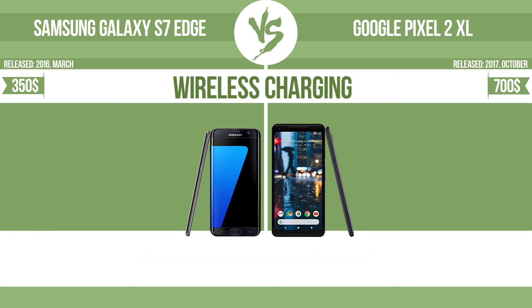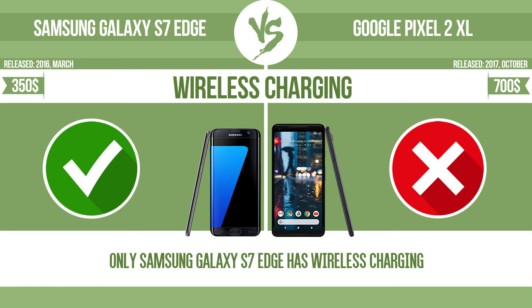Wireless charging is also compared. The manufacturer offers a branded wireless charging kit — to charge the device, you simply put it down on its charging base. Now let's see the differences.